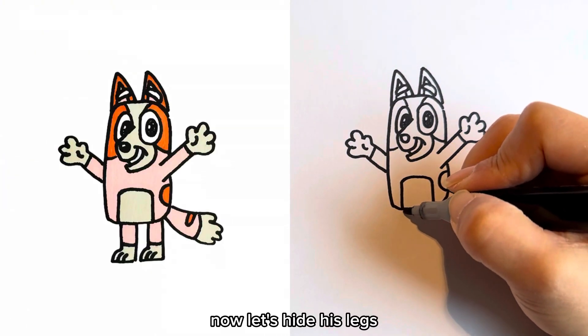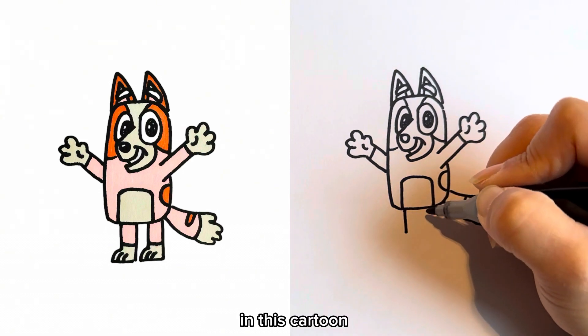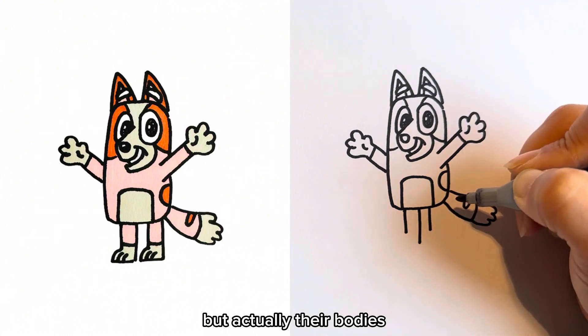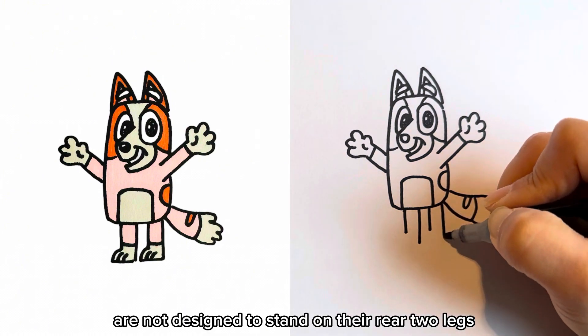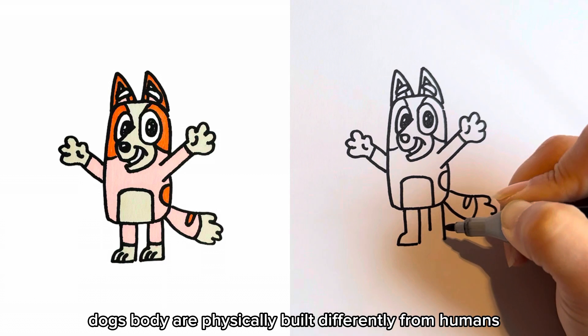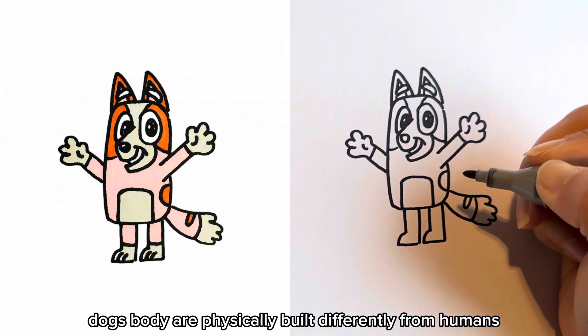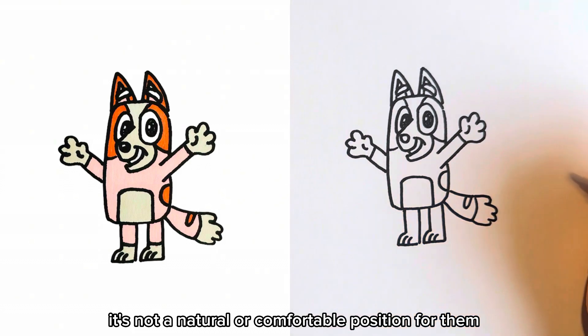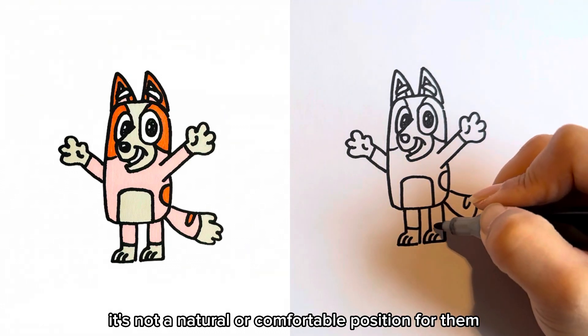Now let's add her legs. In this cartoon, Bingo is standing like a human. But actually, their bodies are not designed to stand on their rear two legs. Dogs' bodies are physically built differently from humans, and it's not a natural or comfortable position for them.